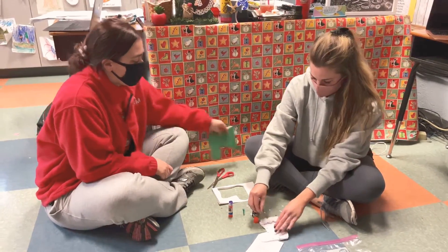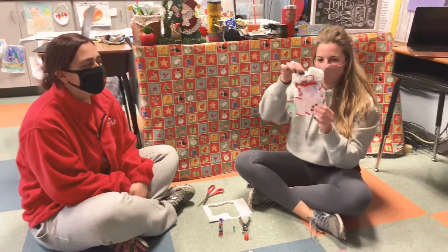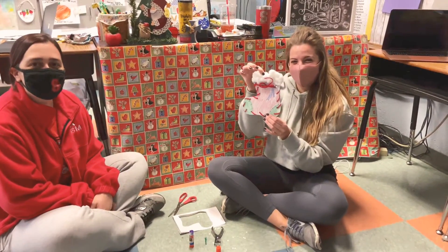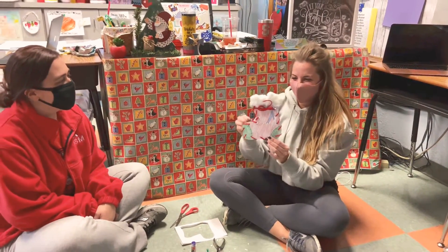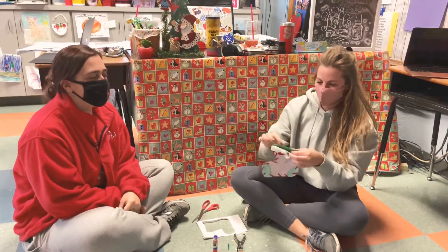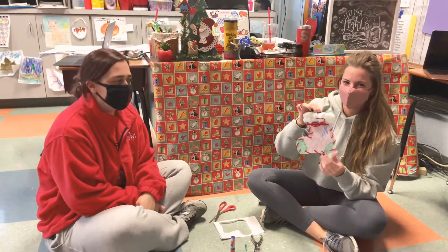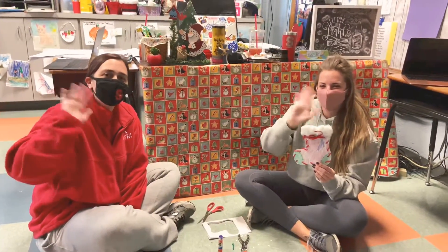Oh my gosh, Ms. Sullivan, you made your stocking so cool — look at that! Look how cute that is, that's like magic. You did a great job. Thanks! So now you can stick stuff down in there, maybe a candy cane, or maybe St. Nick will leave you something in your stocking this weekend. Alright, we'll see you all later — we miss you, bye-bye!